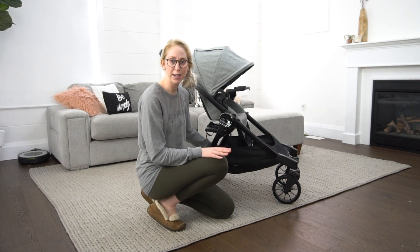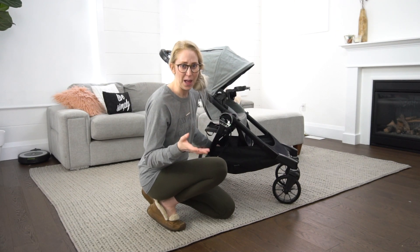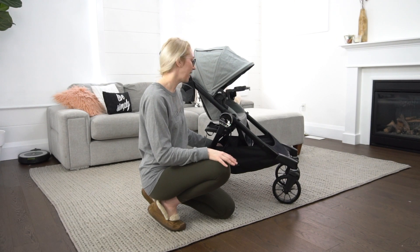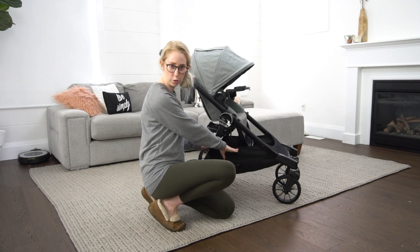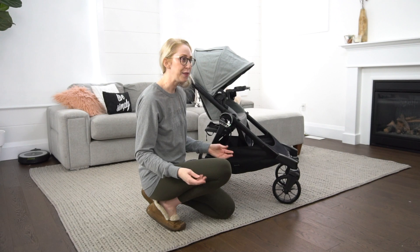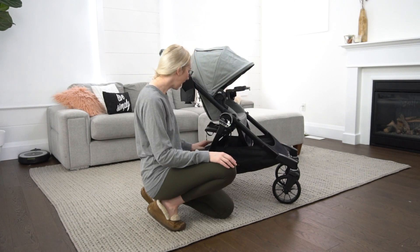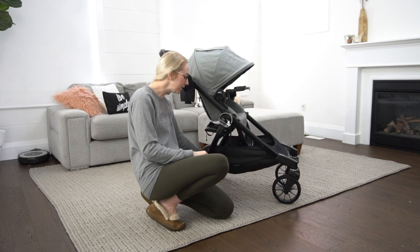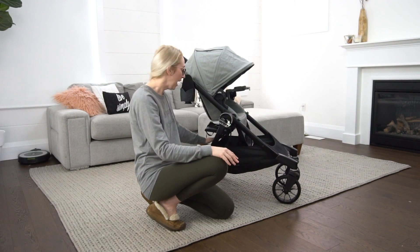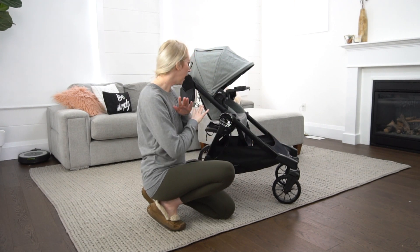Something I love about the City Select Luxe is the under-basket — first of all, it's huge. You can easily fit your oversized diaper bag, your purse, maybe even a couple of shopping bags in there. Something I've never seen in other stroller models — which I think is genius — is a lovely elasticized front and back on the basket. You're not finagling to get in and out; you can easily push it down, access or shove in what you need, and it pops back into shape, keeping things secure but super accessible.